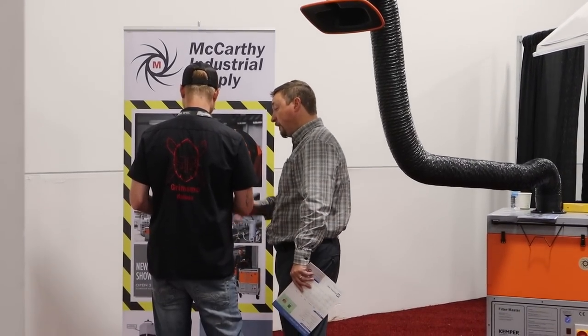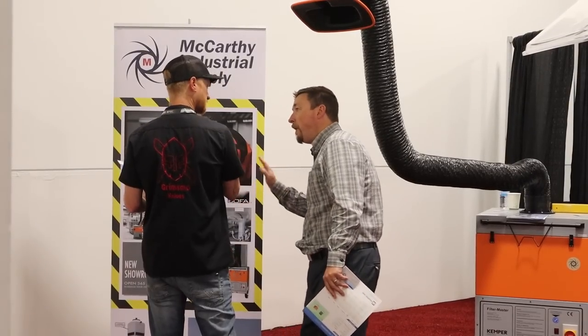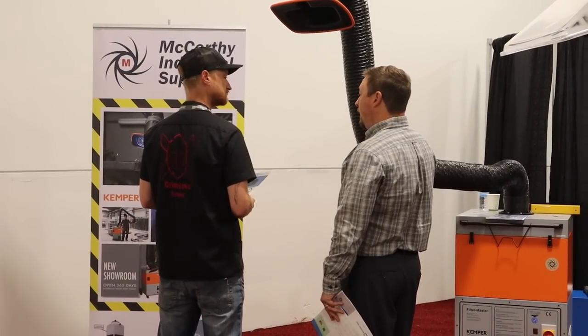Eric was just saying how he needs some proper dust filtration, so we're going to leave him alone and let him dive deep with this guy and learn a bunch of stuff. Then he can come back and tell us what he's learned.